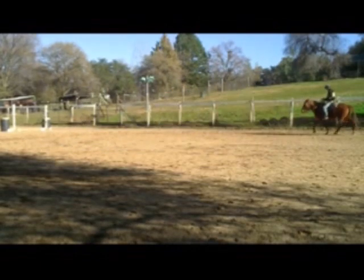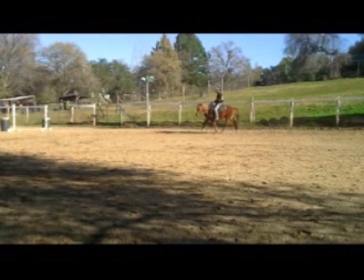Eventually I'd move into canter, but I wouldn't do as much of a one rein stop in the canter. So here we're going to do it in the other direction at the trot.